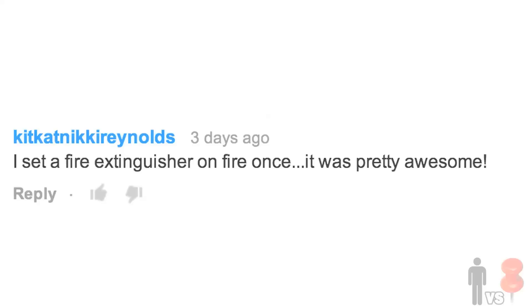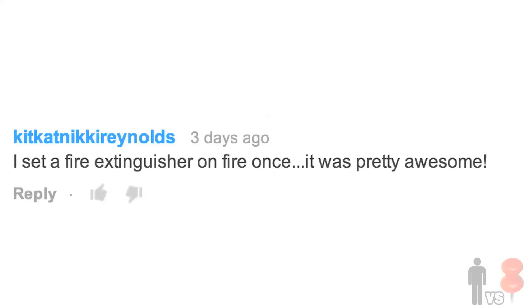When asked last week what the coolest thing you had ever set on fire was, Kit Kat Nikki Reynolds wrote in a fire extinguisher — wow, that's messed up. Stiletto Diva said that this was one of her favorite things to watch on YouTube — thanks, now I've got to make more. Which brings me to your homework this week: head on over to Pinterest, find something awesome, and leave it in the comments below. Something crafty, something you want to see made or tested right here on the show. If you're trying out your own pins, bust out a camera, film yourself doing them, and send them over to me so I can feature them right here on the show. We'll see you next week.